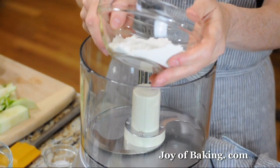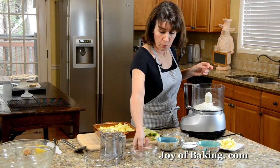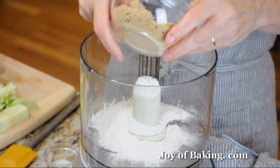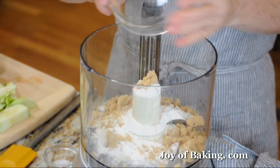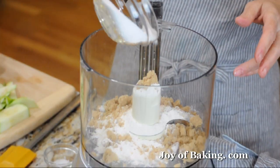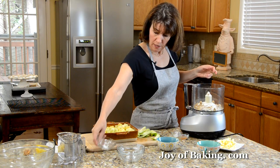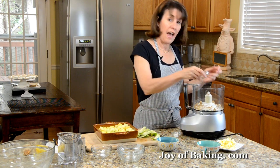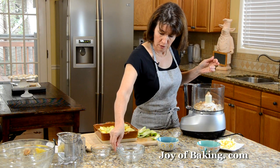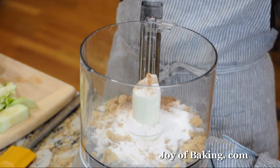Put everything in the food processor: a half cup — about 65 grams — of white all-purpose flour, a quarter cup of brown sugar (about 55 grams), a quarter cup of white sugar (50 grams), about a half teaspoon of ground cinnamon — apples and cinnamon always go nicely together — and just a pinch of salt, about an eighth of a teaspoon.